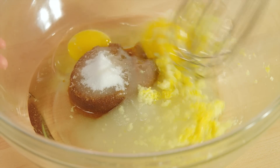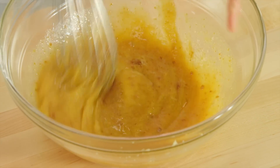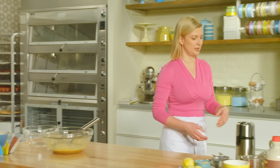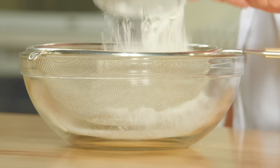I'll just give this a whisk to combine it, then set it aside for a moment while I sift the dry ingredients. All-purpose flour — two cups.